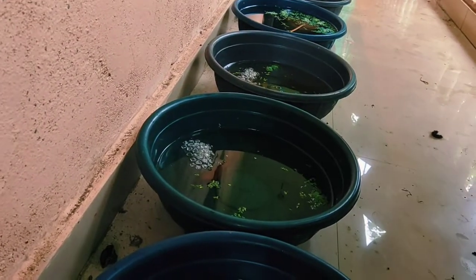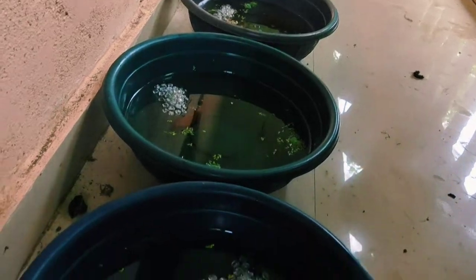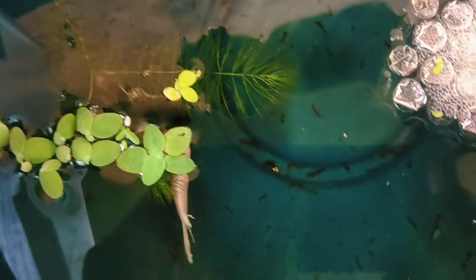Hey guys, good day and welcome to another episode of Here Comes the Farm Life. Today's episode is going to be on everything I know about breeding betta, or Siamese fighting fish. As you can see here, I have a pair of dumbo ear bettas — I put the female in this morning.